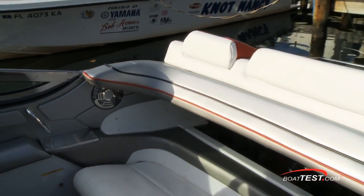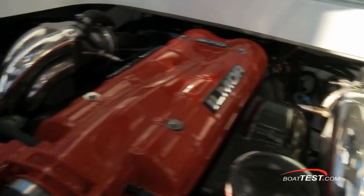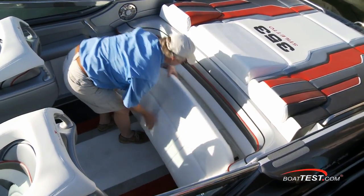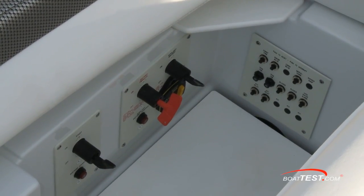Here we have the first ever installation of a pair of Ilmor crossover engines — in this case the 570 horsepower 454 small blocks. In the cockpit, the stern features four-across bench seating with storage underneath as well as the main battery switches.